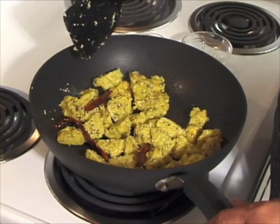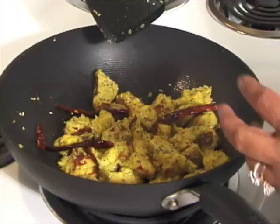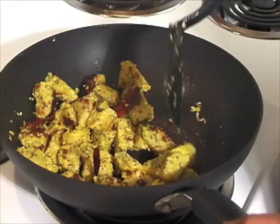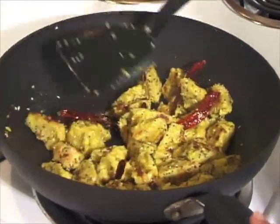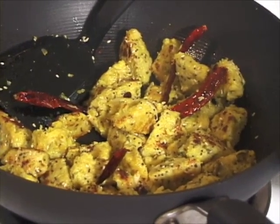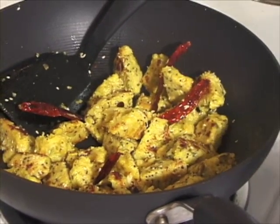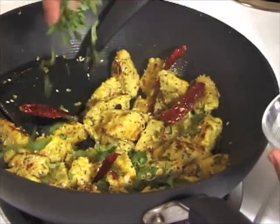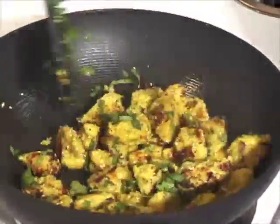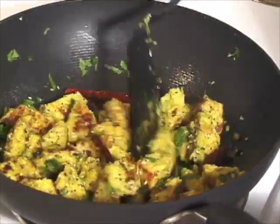Stir fry these for about 2 to 3 minutes. So this has been about 3 minutes. If you want more golden brown you can do one more minute of stir frying, but I just like a touch of golden brown on them and they look really good. Usually cilantro is garnished at the end after plating, but I like to add it right in the pan after I turn off the heat while the skillet is still hot. Just stir it in, and they are ready to serve.